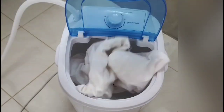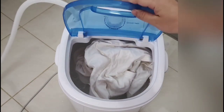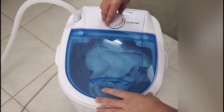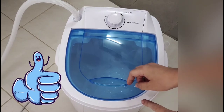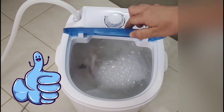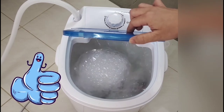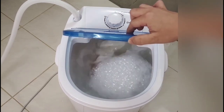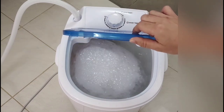So ito po. Come on! So excited! Are you ready? Papanilin na natin — four minutes. OMG, what is that? Guys, look! OMG, amazing, cool! So nice! So ayan po ang nagagawa nitong mini washing machine.